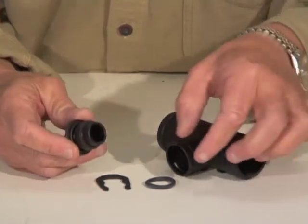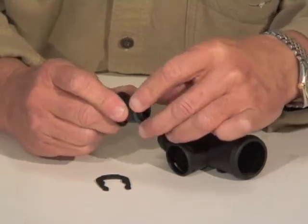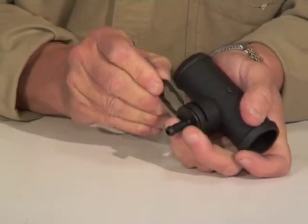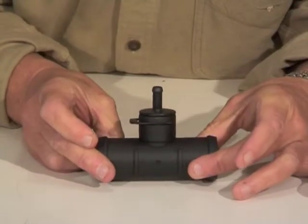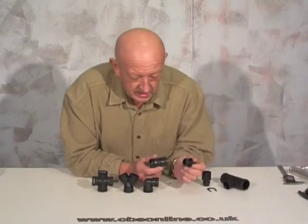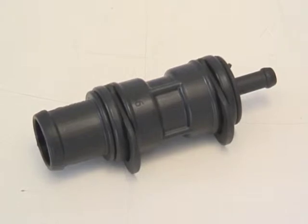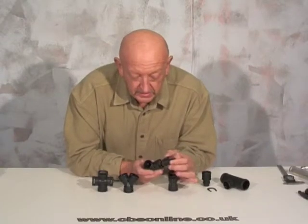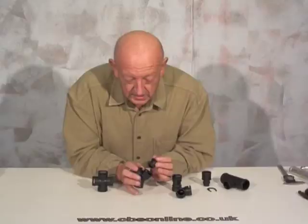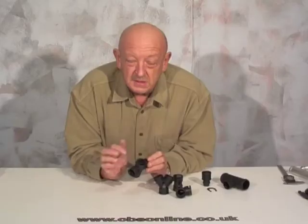For each insert you have an O-ring and a retaining clip. The O-ring just pushes onto the insert, the insert pushes into the T, and the retaining clip slides on, holding it all in place. You can use the same process using the O-rings and inserts to make a straight joiner with any size at either end, or a 90-degree with any size at either end, or a T-piece with any size in any of the three outlets, or even a cross-piece with any size in all four outlets.